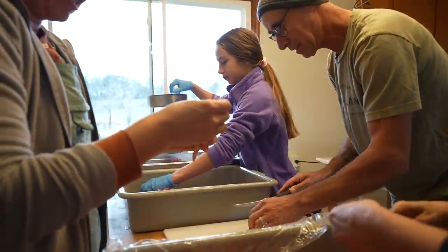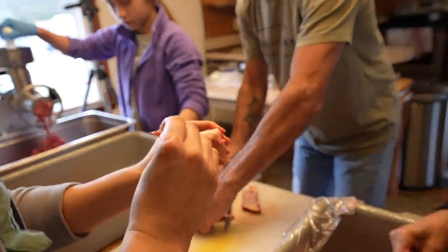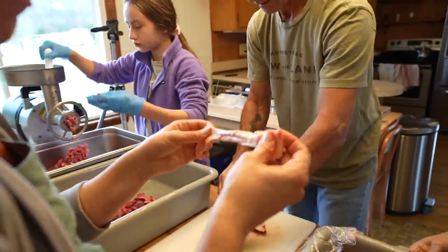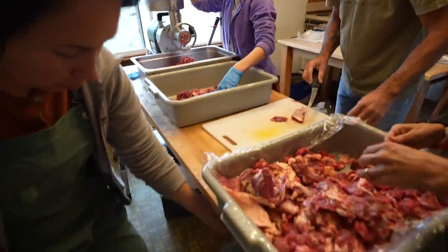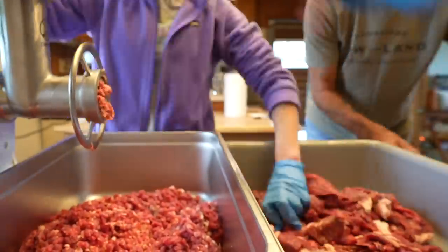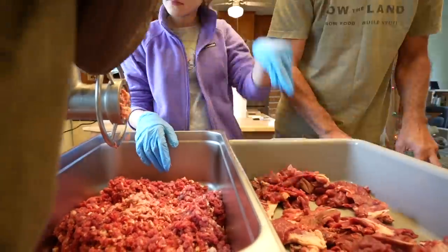Some of the pieces that are really stretchy fat — I don't think we're going to keep that. See how it's stretchy? That's something you'd chew on for a really long time. I'm going to put that in the discard pile. But if it's hard fat that can break down, that will render down into nice oil.